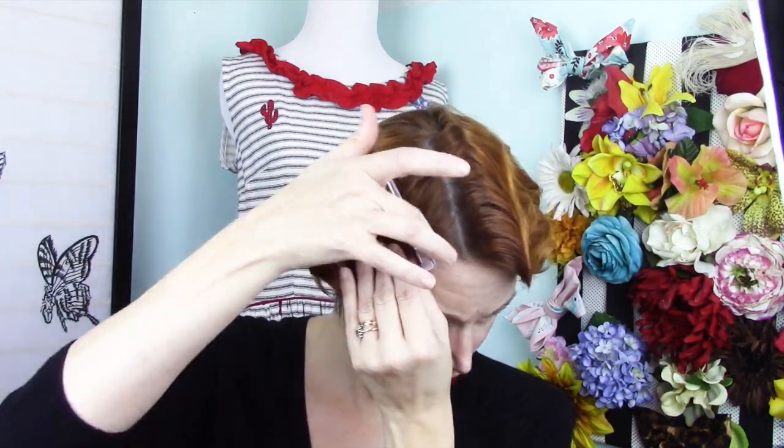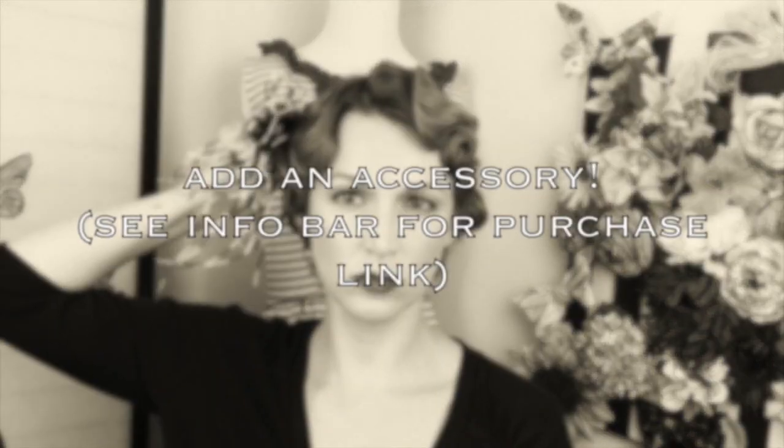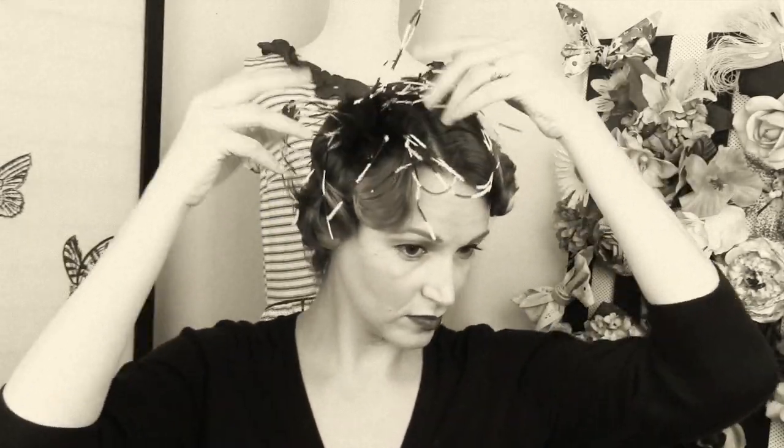You can add an accessory if you like. After you've gotten everything where you want it, add an accessory. This one is from Belle Blossoms, and I do believe she still has some of these in stock — they're not in black and white. I hope you guys like this, and hopefully it helped you. Bye-bye.